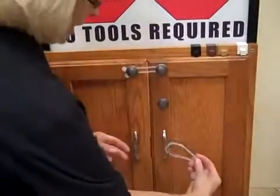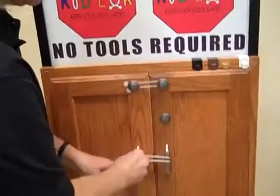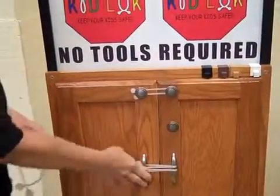Another application is taking our Mommy Band, the third size, putting it behind both handles of your cabinets or even a double-door refrigerator, stretching it over the knobs like that, and it's as easy as that to put on.